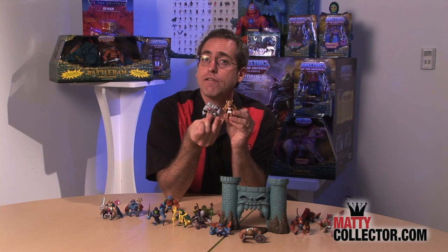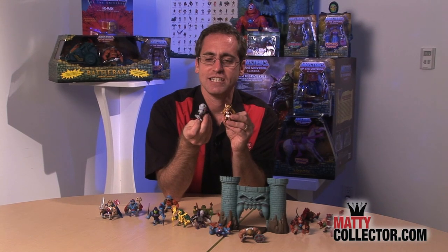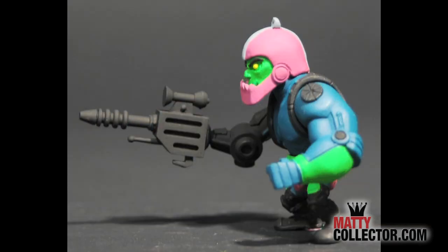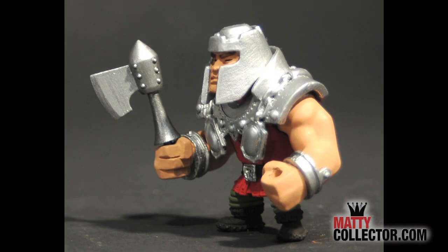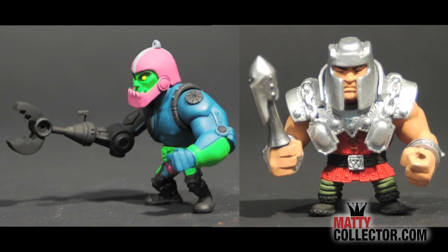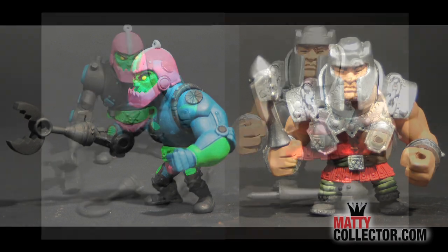We also have a reveal for New York Comic-Con's digital experience. Now this isn't going to be the third pack, but it will be one later in the year. Here's a still image of one of the upcoming packs to entice you to get the sub — Trap Jaw and Ram Man. Look at how cool they look as minis! Trap Jaw's got his great gun arm, Ram Man's got his axe. The Horsemen knocked it out of the park.